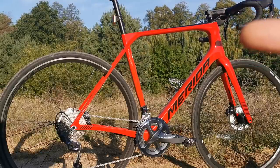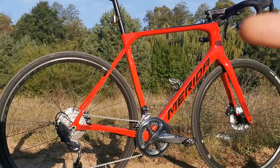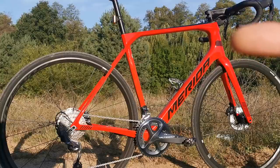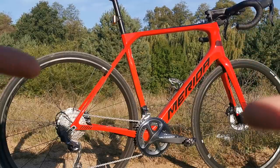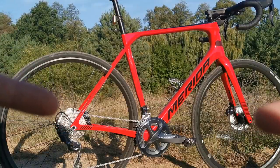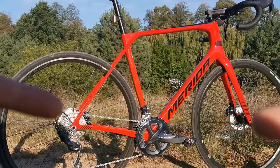Not even the pro riders hesitate to use it because it's painful for the back. So this is cool, this works. Then we have really versatile disc brakes with some additional coolers that Merida has invented, which are great.